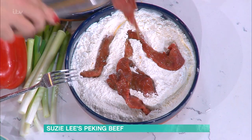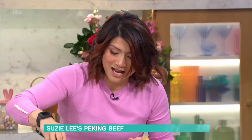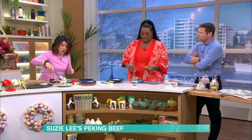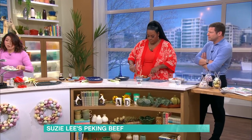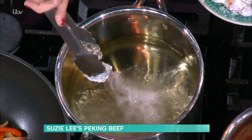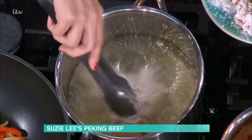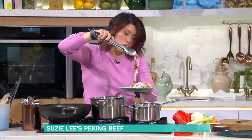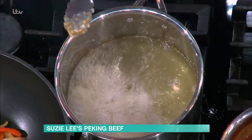We're dunking and tossing the strips in the coating — it gets so crispy. I've got some oil here and I'm going to quick fry a couple of strips. You can deep fry or shallow fry, but if you're short on time you can also air fry these.